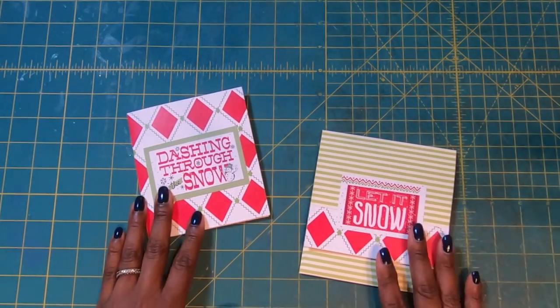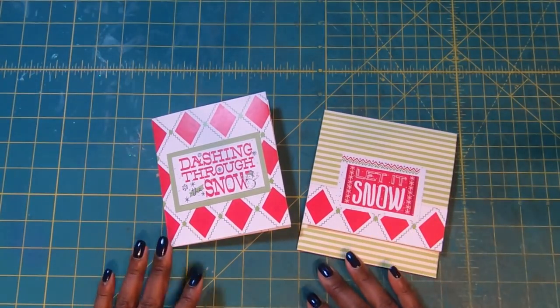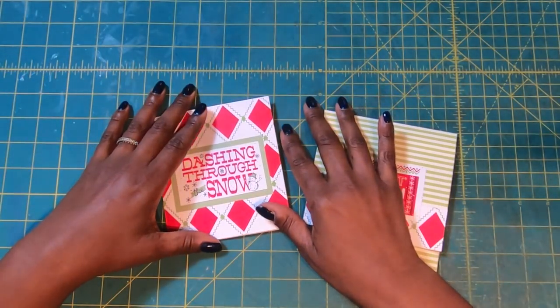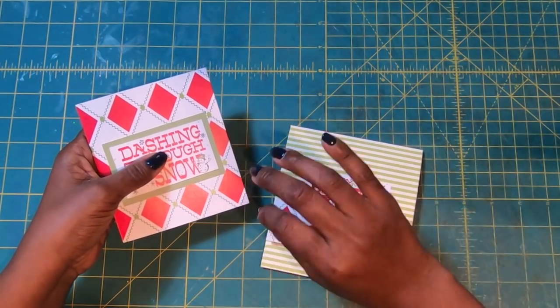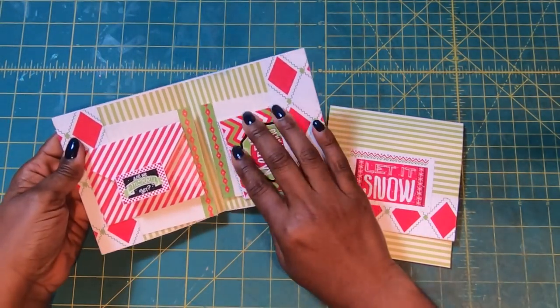As y'all know, we are still doing Christmas in July, and today is no different. We are going to make some of the cutest gift card holders that you have ever seen. First of all, the colors are just so vibrant, and they scream Merry Christmas. I'll open this one so that you can see just what we have.